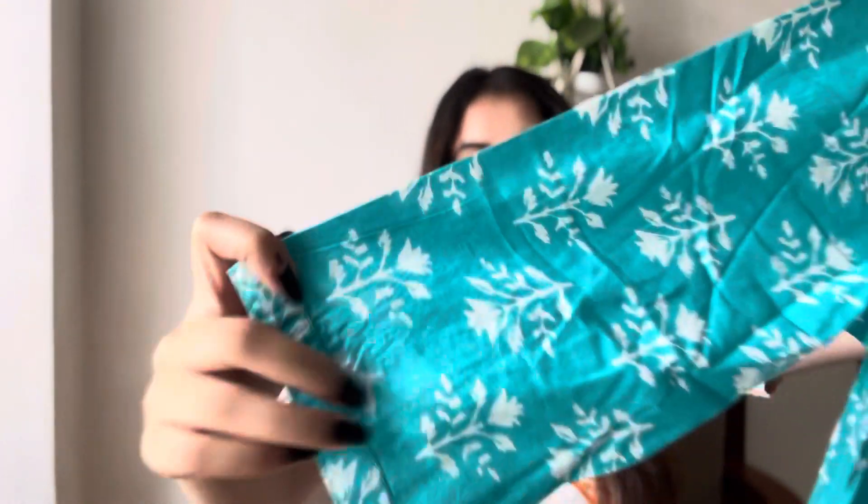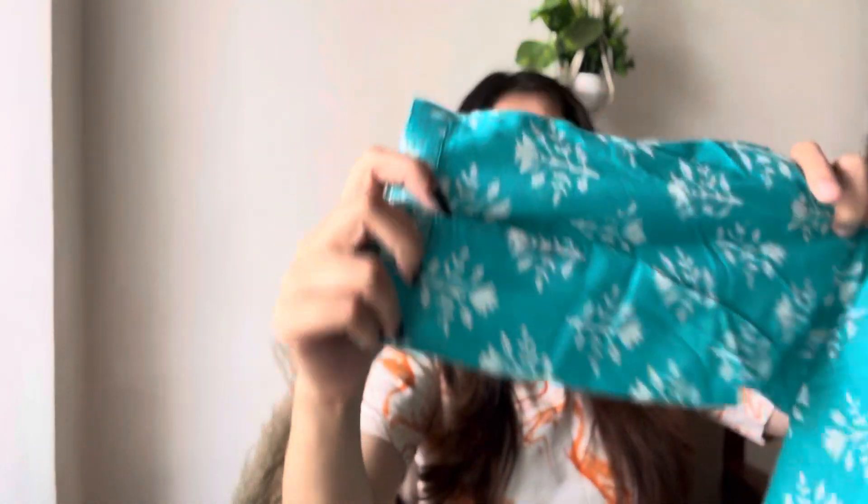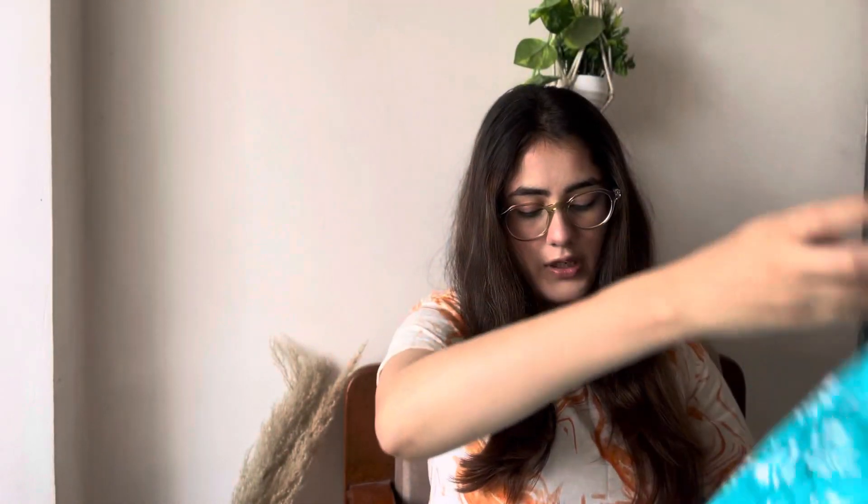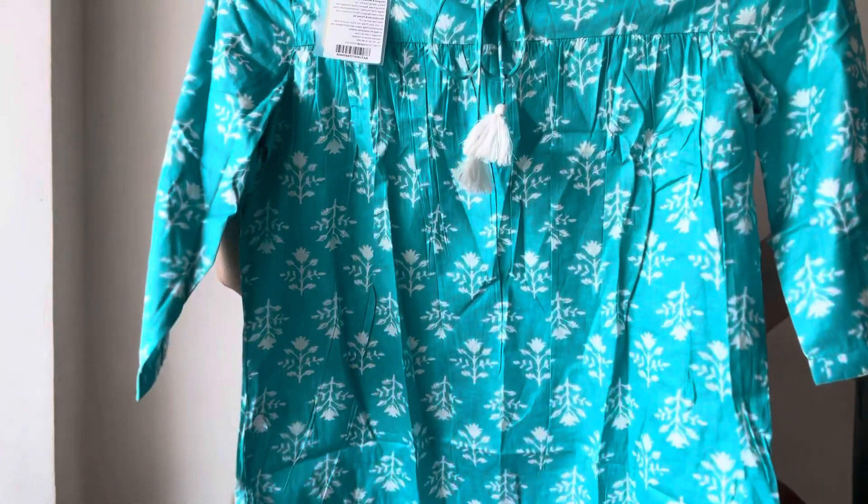This is also in three-fourth sleeves and it's very good for casual wear, college fits, or office wear outfits. I really like the length — it is not too long and not too short. The color uniqueness is great and I think this kurti will go very well with white pants, white embroidered pants, white palazzos, or a white plain skirt — whatever you want to style it with.